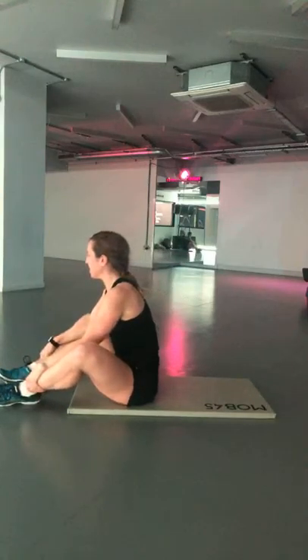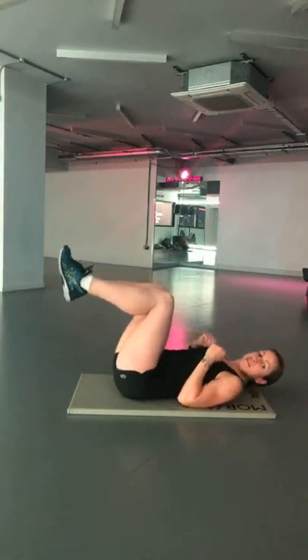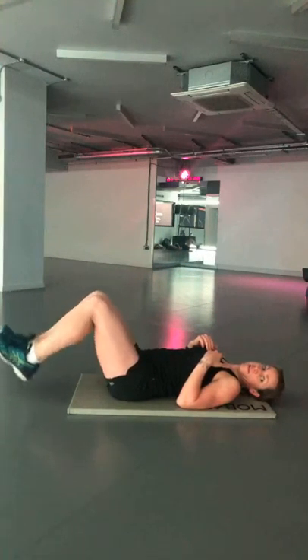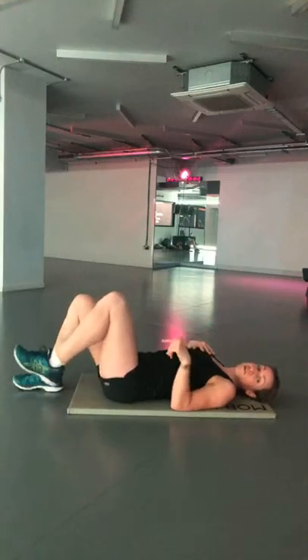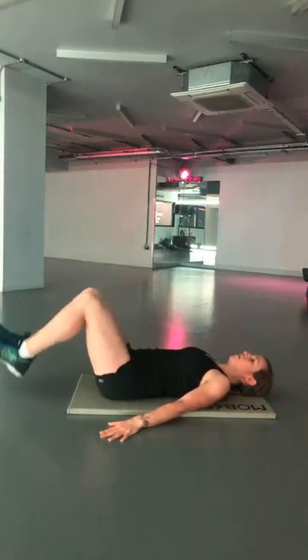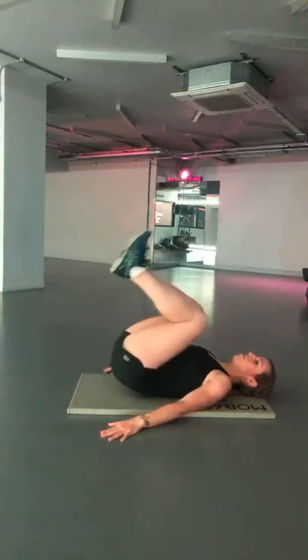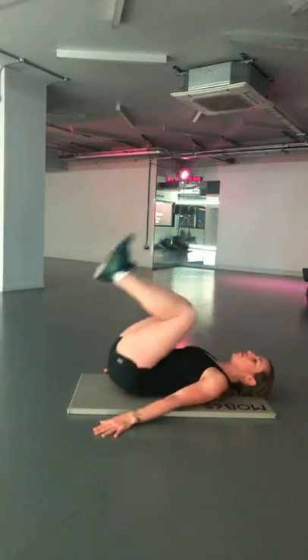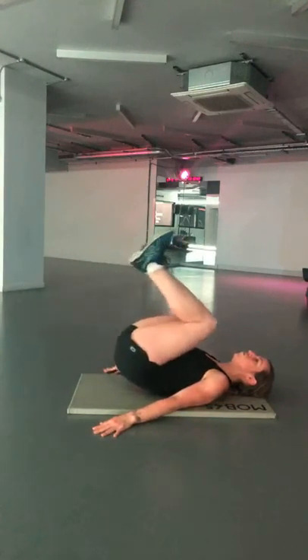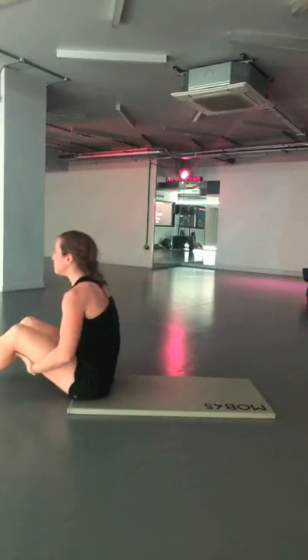Swing over to reverse crunches. Lying down on the floor — legs going to be at 90 degrees. Hips come off the ground at the top, heels touch the ground at the bottom. If you want to advance it a little bit, don't tap your heels at the bottom — then your core has to engage the whole time. Drive up, deep breath out at the top to get the diaphragm out of the way so your core can engage. Back flat on the floor.